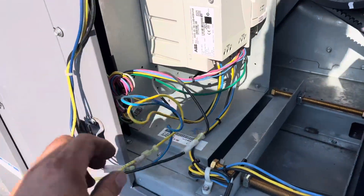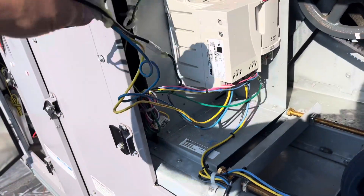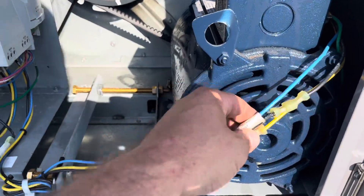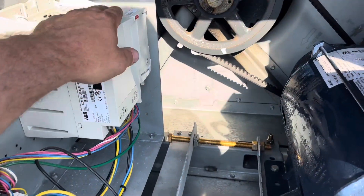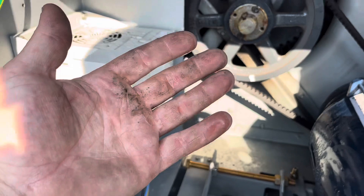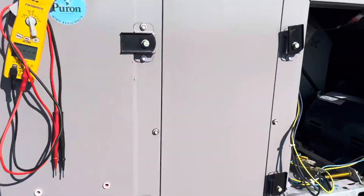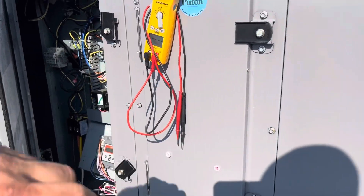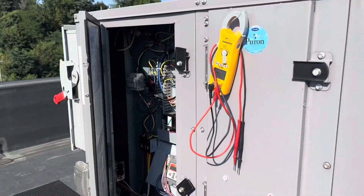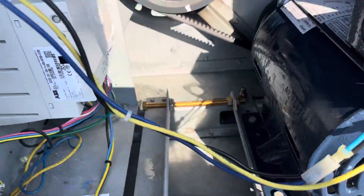I'm going to bypass this VFD — take yellow, blue, black off from my box and wire it directly to yellow, blue, black here to take this out of the equation. This is soaking wet with water. I always like to keep checking that my power's off, just go back and forth to make sure.